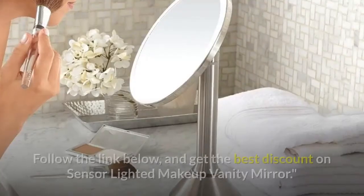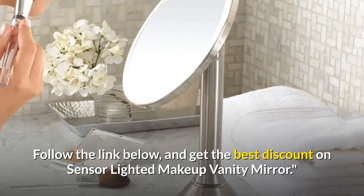Thanks for watching. Follow the link below and get the best discount on the Sensor Lighted Makeup Vanity Mirror.